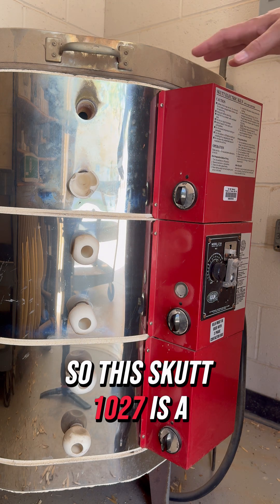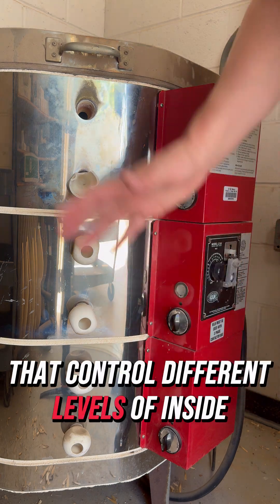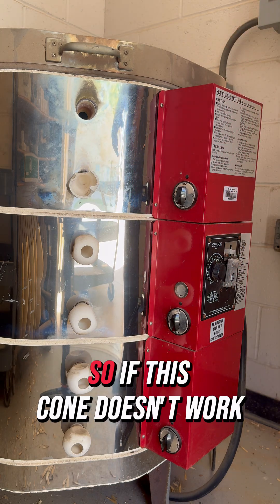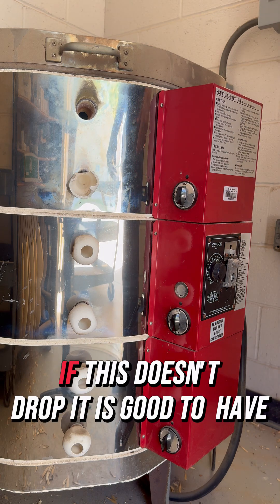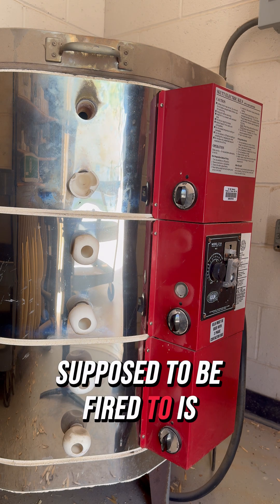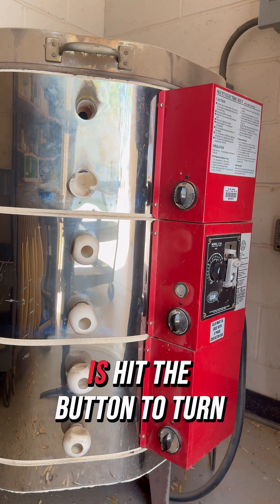This Skutt 1027 is a manual kiln and it has three switches that control different levels inside the kiln. There's also a timer here, which is a backup — so if the cone we set inside doesn't work, this helps make sure the kiln shuts off. I always set the timer as close as I can to what the kiln is supposed to be fired to.